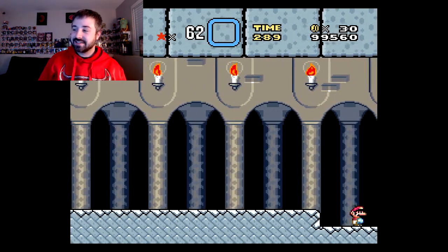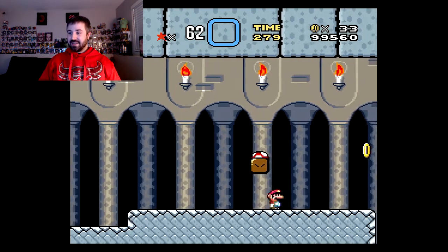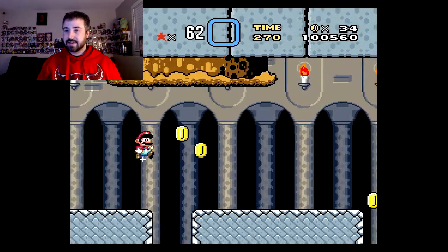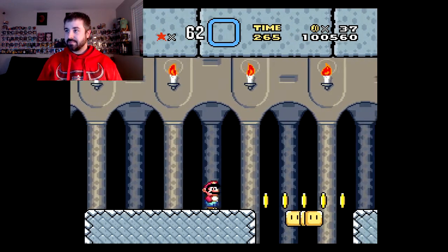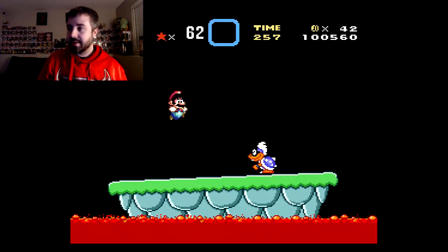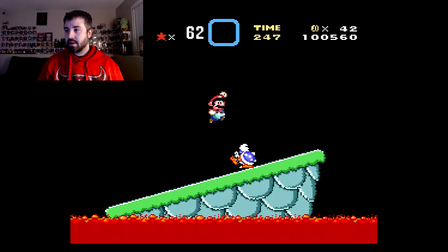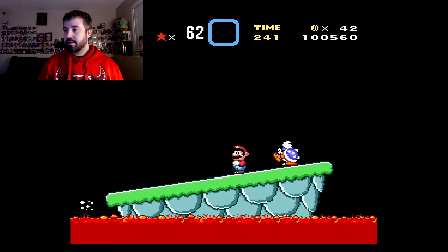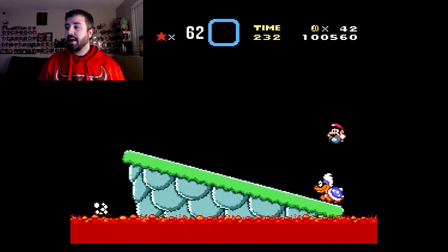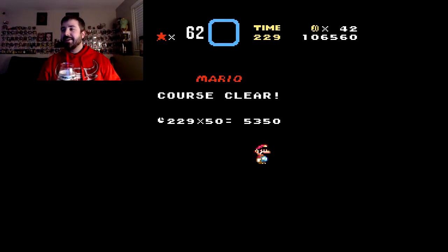Let's go. Grab this, let that pillar come down, come on down. This one too. Up and over. There we go. There we go. There we go. All right.